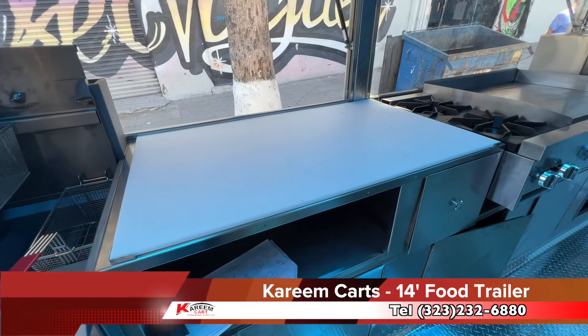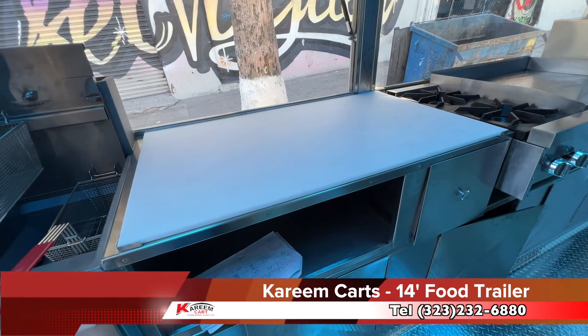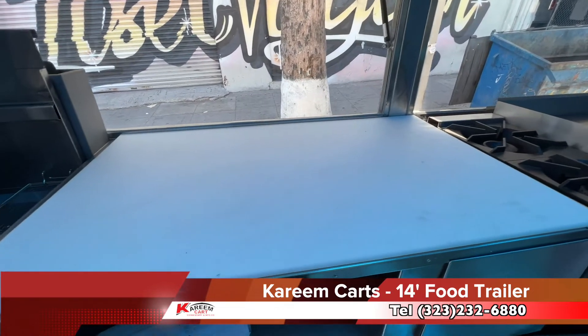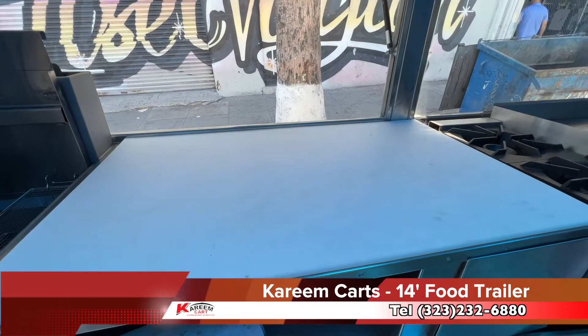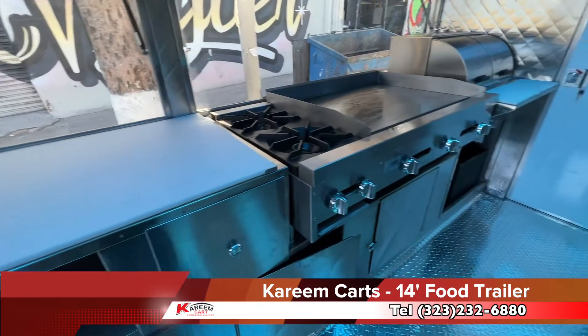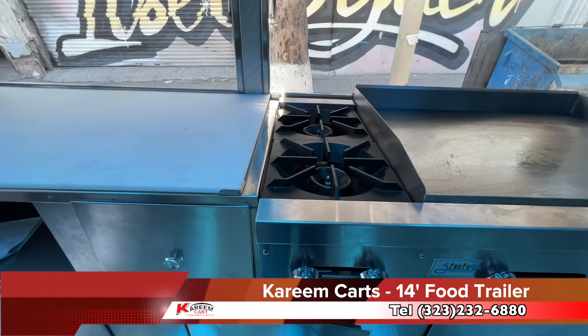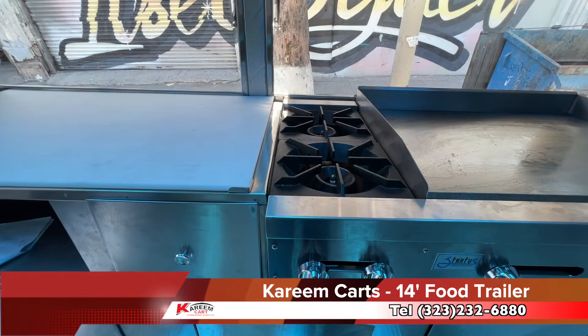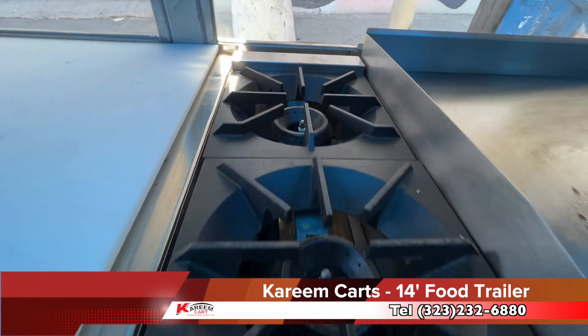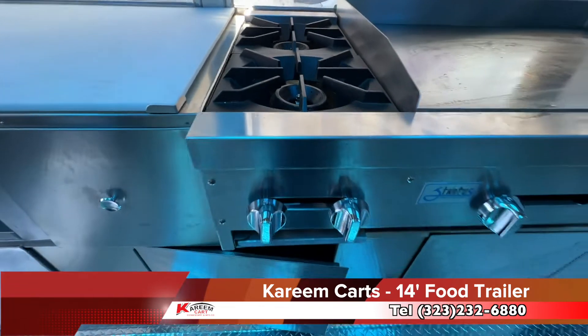This is the prep area. In Los Angeles County it must measure at least 30 inches in length. For this specific trailer size, it is a little bit longer than 36 inches. We continue with the cooking equipment. These are the open-top burners, or hot plates — they take 12 inches of space. All the equipment is commercial grade. Now we have the griddle.